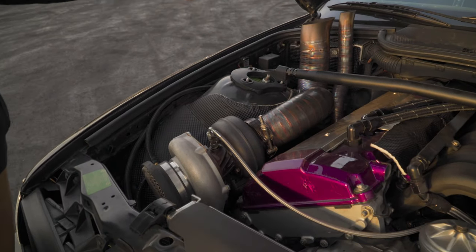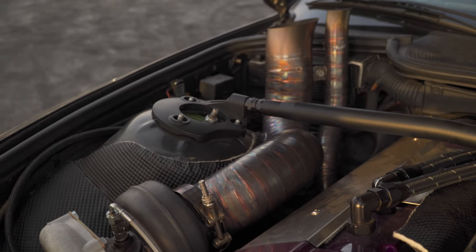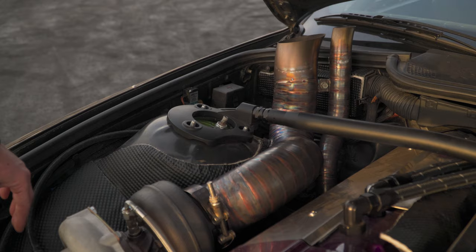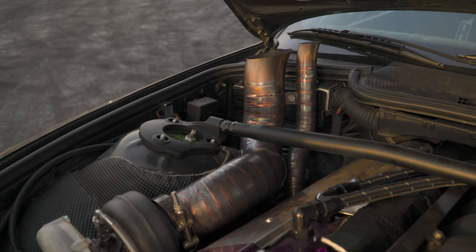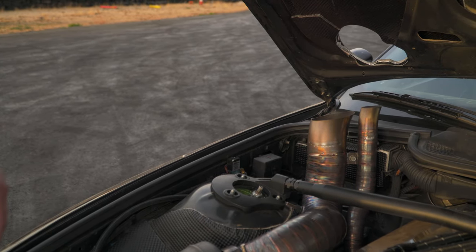Me and my buddy Damien did the fit-up and he did the welding on the up-pipes. Obviously it's my exhaust and wastegate, and we put all the heat shielding on because I'm a big detail person — I wanted to make sure the paint and everything stayed okay. At night this thing shoots a good four-foot flame out of the hood when it starts getting dark.